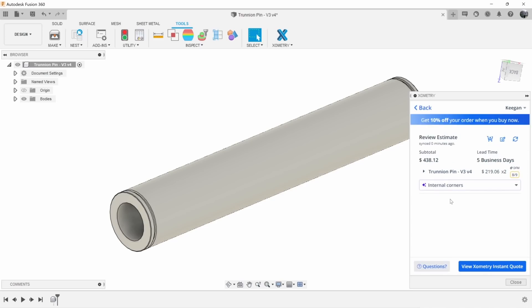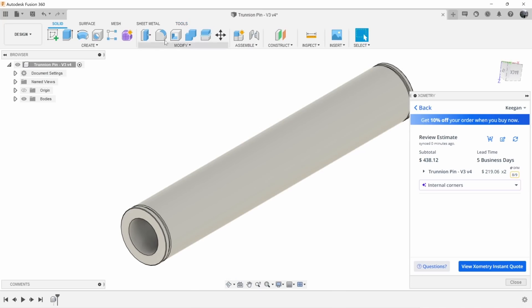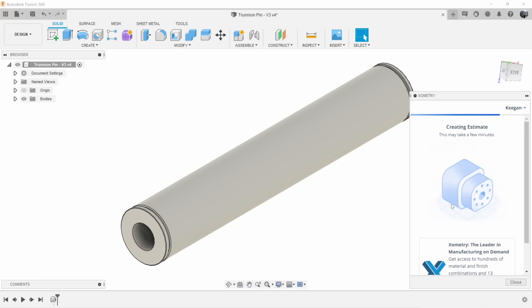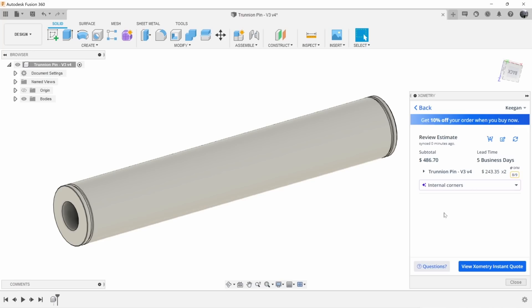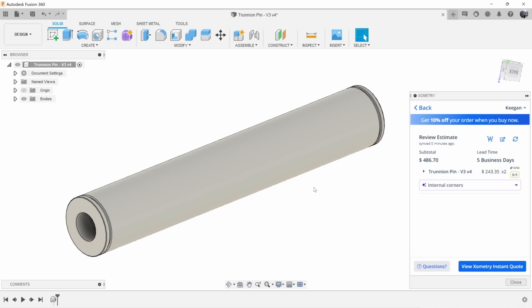We've got a cost, a lead time, and some notes — it looks like we have some sharp internal corners that we might want to take a look at. I thought that was really slick. Another cool thing: say we want to change an internal dimension — I can do that, hit refresh, update estimate, and it'll run through the estimate again. I don't have to re-upload the part or send a new email. The value I see in this is a really quick and efficient way to get cost, lead time, and manufacturability hints for your component. Once you've settled on it, you can click the button and it'll pull you to the website where you can upload a print and continue the checkout process. I recommend checking it out — I'll leave a link in the description.